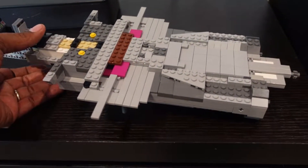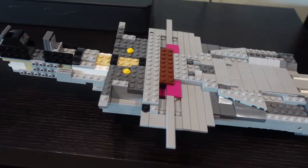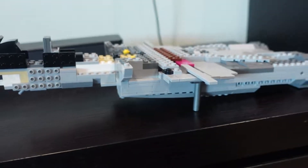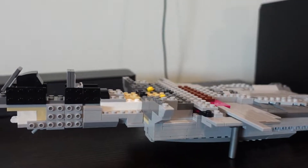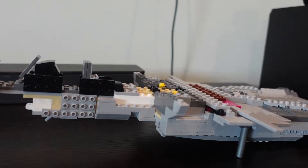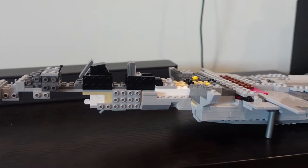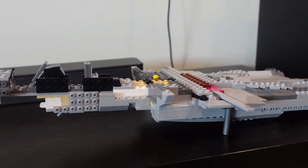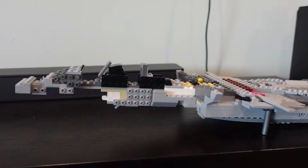Before we get to the haul, just want to bring out this F-14. I keep promising that I'm going to finish this thing and I ran out of some parts — parts that I thought I had. A few BrickLink orders are on the way and later on in the video you'll see why I'm talking about this F-14.